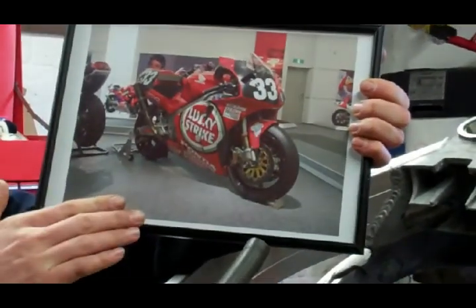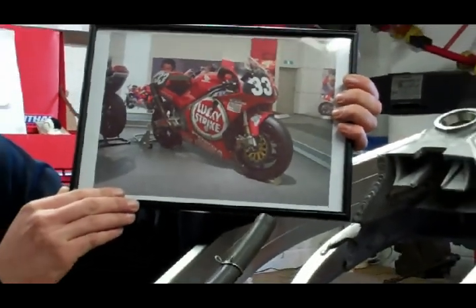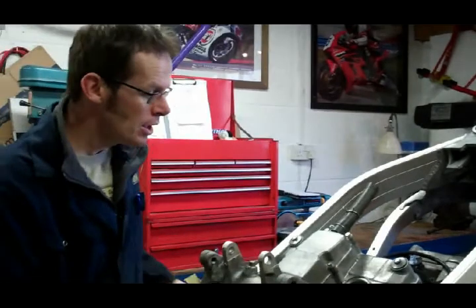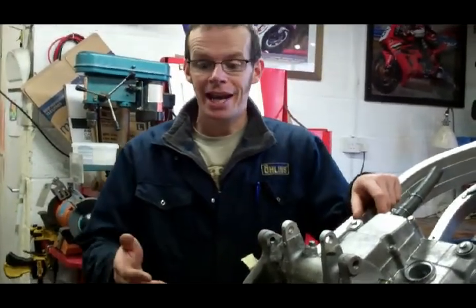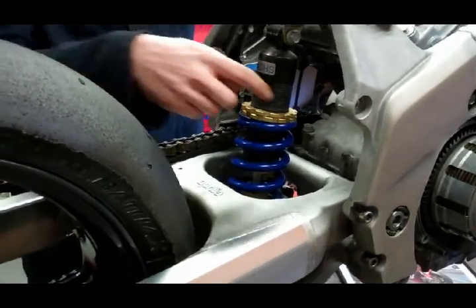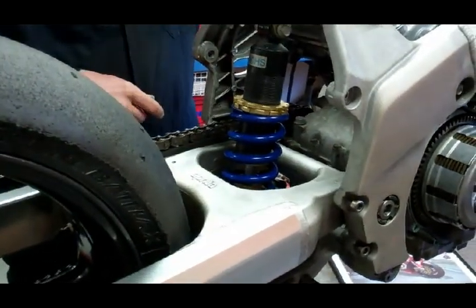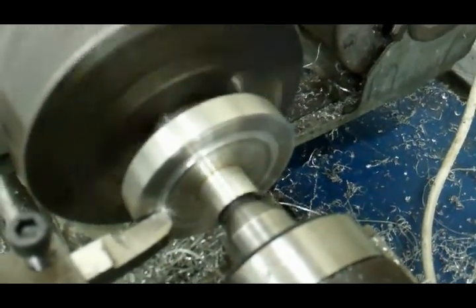This is the bike I'm aiming to build and race at the end of July at Donington Park — only a few more months left. At the end of part two you saw me trying to get the swinging arm in, and now it's done. You may remember the swinging arm wouldn't fit and we had to make a special tool to get it into this gap.